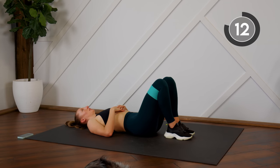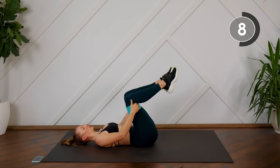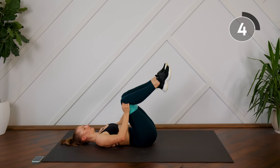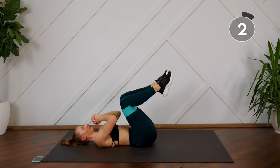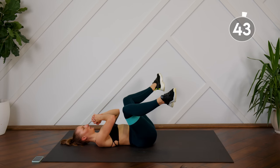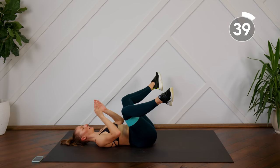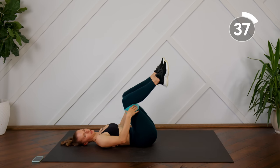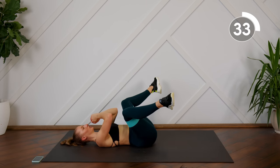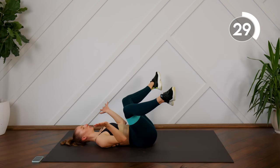Staying down here, bringing the knees in closer to your chest so we're targeting those outer glutes. Try not to spend any time in the position where you're not putting tension on the band. You want to keep the time under tension as long as possible, so just bringing it back in to press it right back out again.